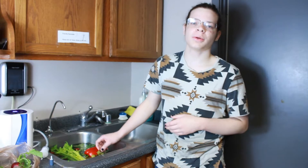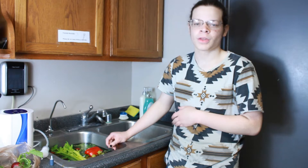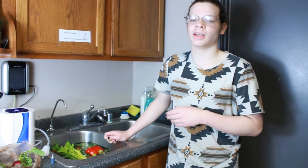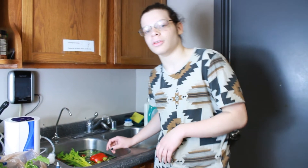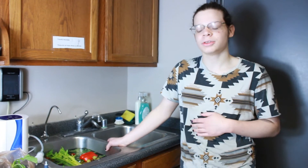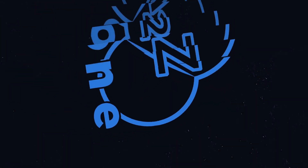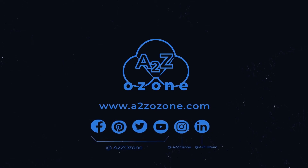If you have any questions about some of the purposes of ozone, as well as what you can do with our units, or if you have any questions on how any of our units work, feel free to contact us at info@azozone.com, or at any of our socials — Twitter, Facebook, or Instagram. Thank you guys for watching, and don't forget to like, share, and subscribe.